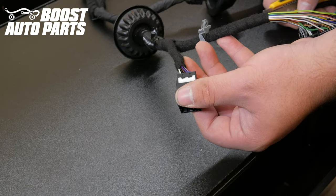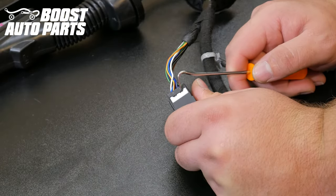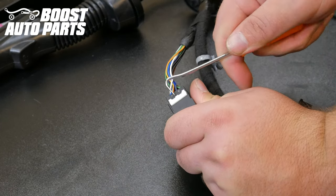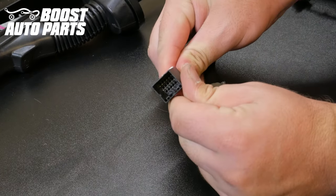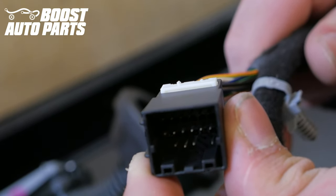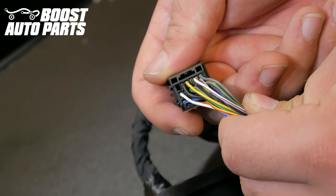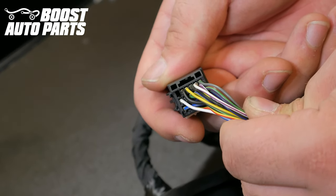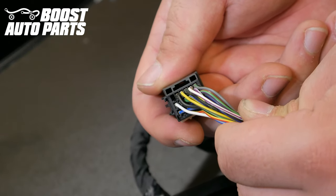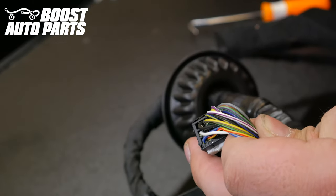Begin by undoing the white lock on the back of the connector using a 90 degree pick in the little cutouts — guide it straight up. It does not fully remove; it just slightly unclips. We're going to be working with the wires in positions 1 and 2. Position 1 is in the top right-hand corner when the white lock is facing down, and position 2 is one over from the right — directly next to each other.